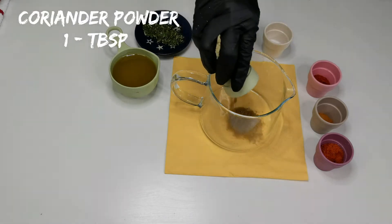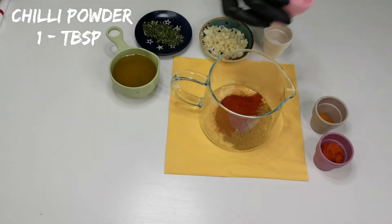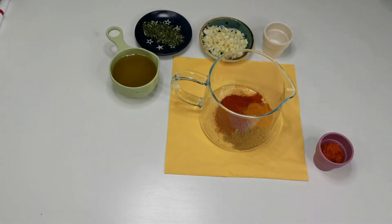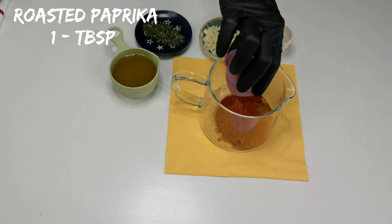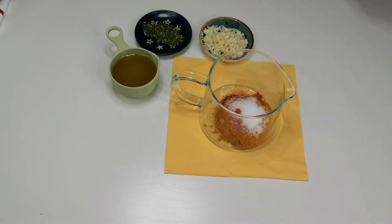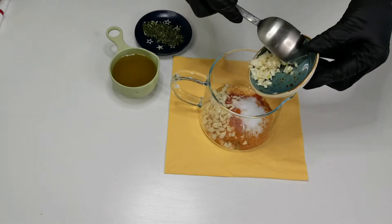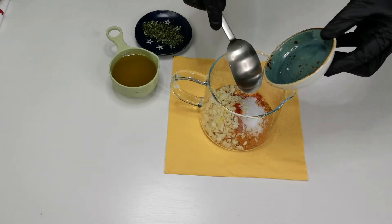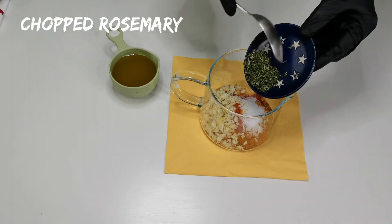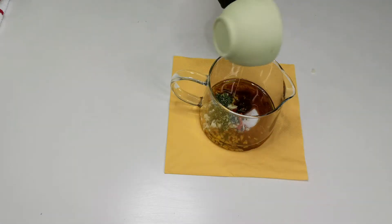Let's mix the spices together: 1 tablespoon of coriander powder, 1 tablespoon of chili powder, 1 teaspoon of turmeric powder, 1 tablespoon of roasted paprika, 1 teaspoon of salt, chopped garlic cloves, freshly chopped rosemary, and 5 tablespoons of oil. Mix everything well.